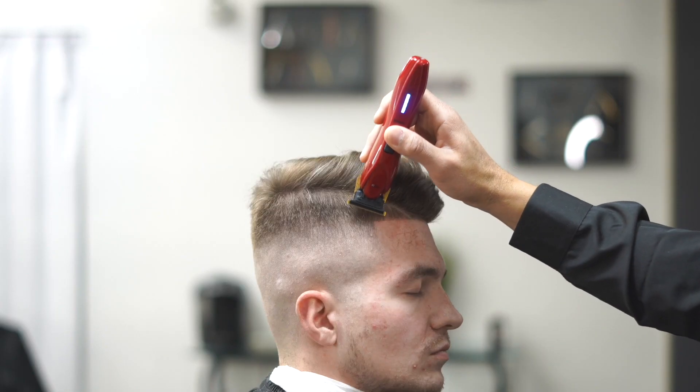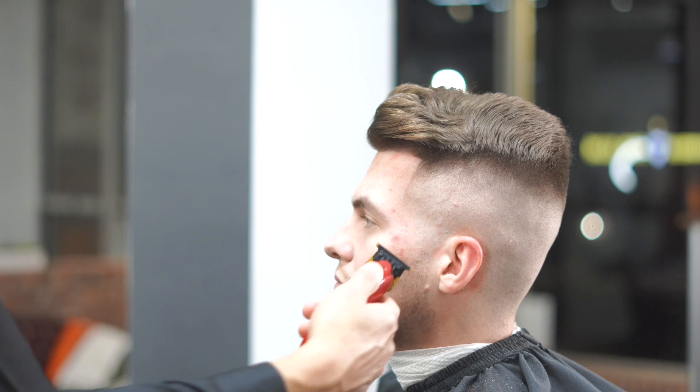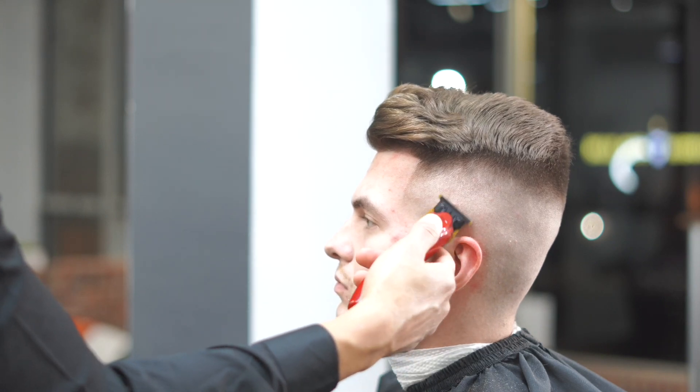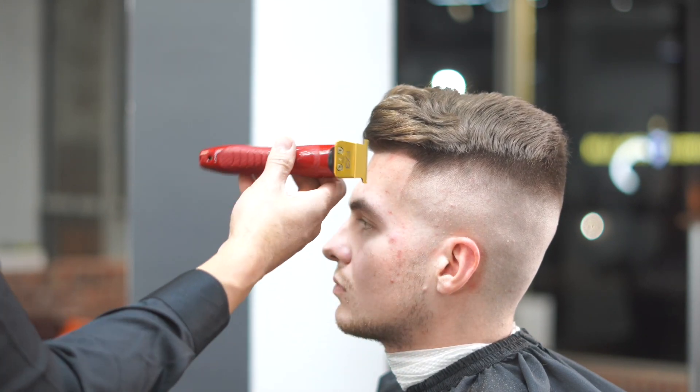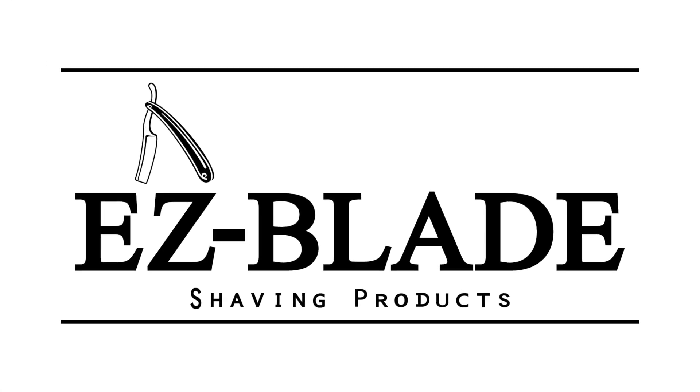Making sure that it's nice and clean — any of the hair that's sticking up I'm kind of free handing. And you can see this is exactly what we got: a really really clean skin fade haircut, comb over, high fade. If you guys like this video, comment below, let us know what you want to see, like the video. Again, Jay here from Easy Blade hair and shave products.